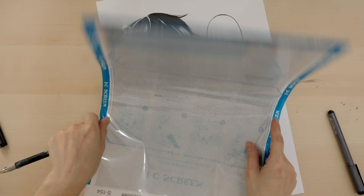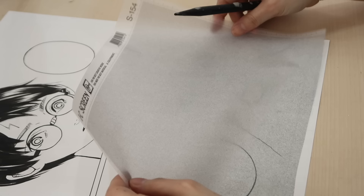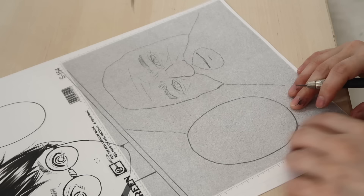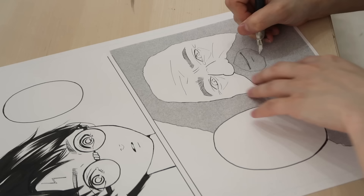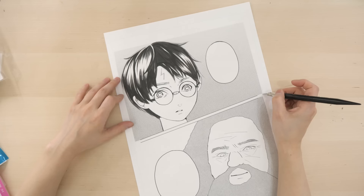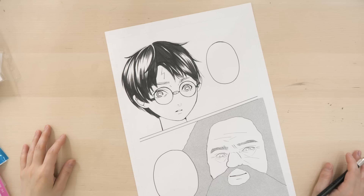Now back to the first page. Now that we've got some screen tones, let's see which one works best. For Hagrid, it's really easy to use — all you have to do is cut off a big chunk, stick it onto the paper, cut around using an exacto knife, and peel it off. I'm just going to cut off the excess. I wanted something in the background, but then I decided it looks cleaner without anything.